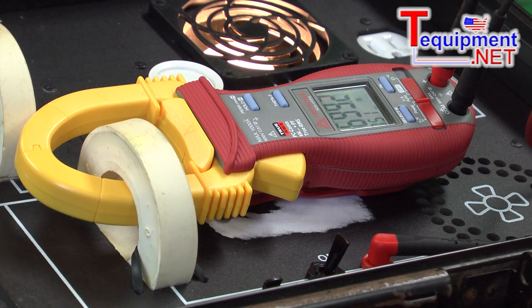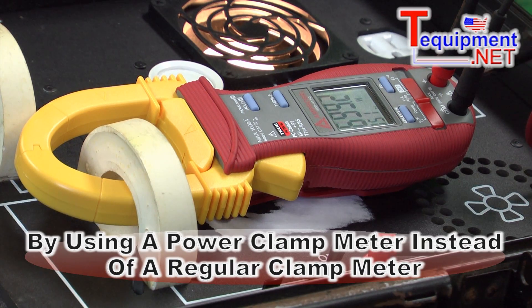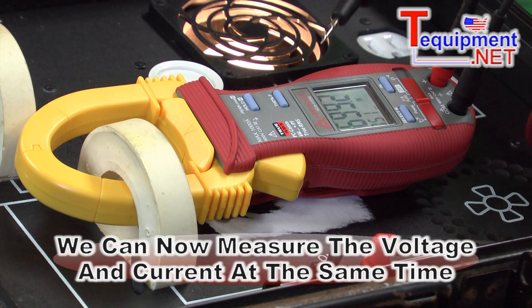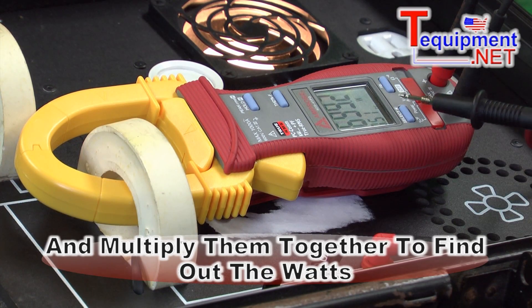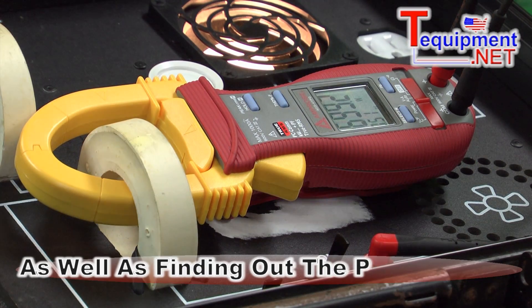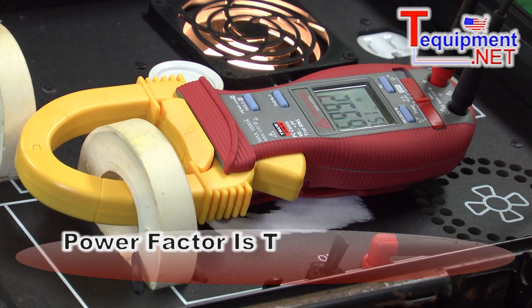When we're using a power clamp versus a regular clamp meter, now we can measure both the voltage and the current at the same time, multiply them together and get the watts. Here we have 699.2 watts, but what's also interesting is we have a power factor of 0.51. Power factor is the amount of skew or the phase angle difference between your current and your voltage.